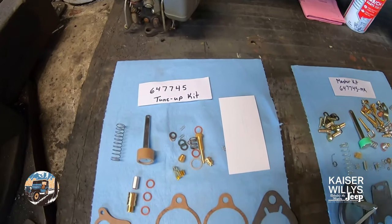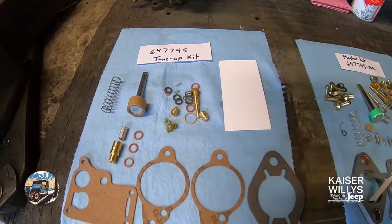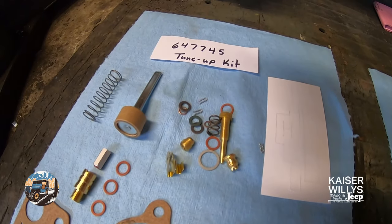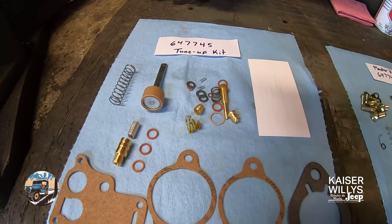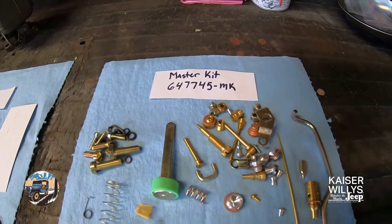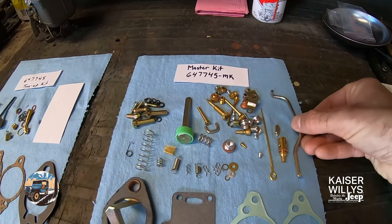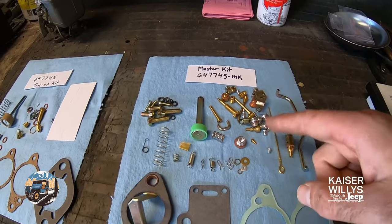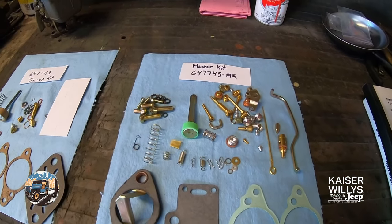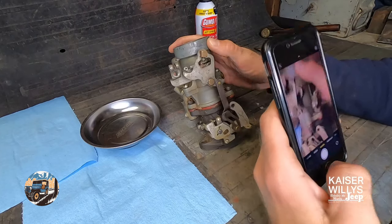I wanted to take a moment to show some of the offerings Kaiser Willies has for the Carter WO. There's the basic tune-up rebuild kit, which has all the new gaskets, accelerator pump, all the common wear items, new spring and things like that. The master kit includes things you wouldn't normally find in a regular carburetor kit - a lot more hardware and hard parts like linkages, metering rod, every little clip, and the little vacuum port plugs. If you really want to do a deep clean full rebuild, the master kit is a great choice.